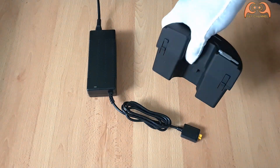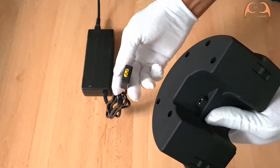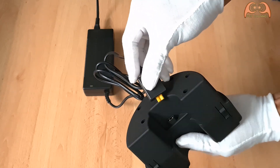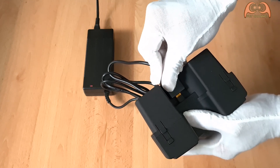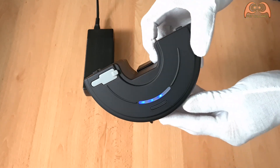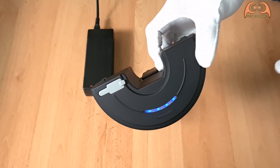Let's charge it. When it is charging, the lamp flashes continuously. When it is full, it lights up.